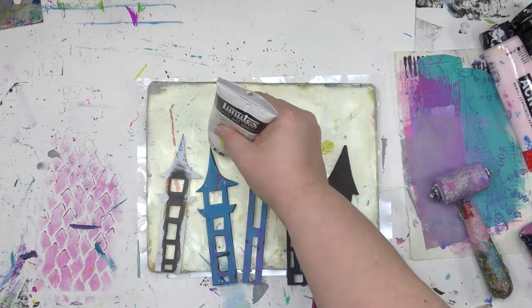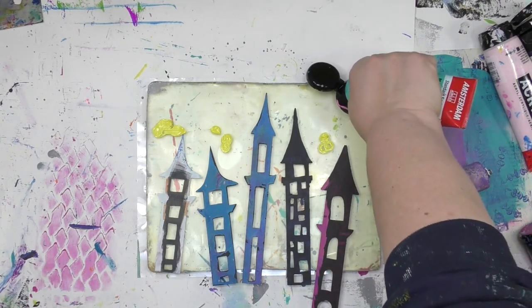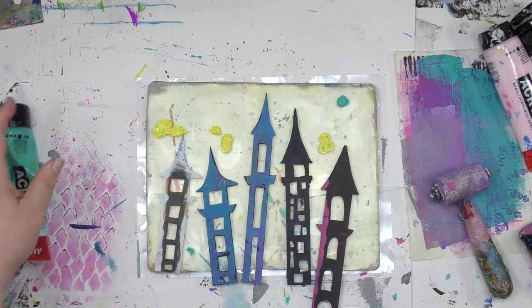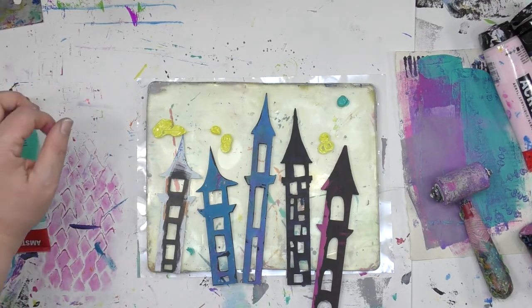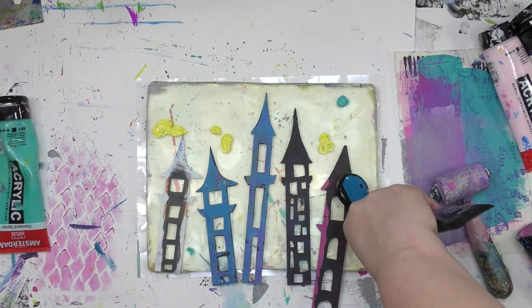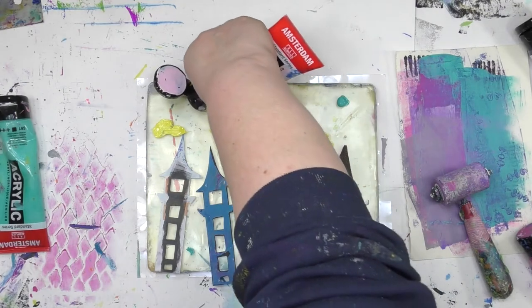Anywhere that you put your stencils on here, that's going to keep the paint from going in those places. As I'm putting lots of color here on the gel press plate, I'm going to end up with a very colorful background all around where those castle towers are. And when I take the print, where those towers are right now, that's going to be completely white and plain.